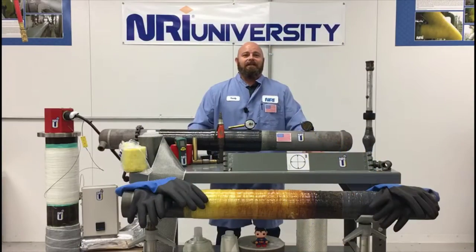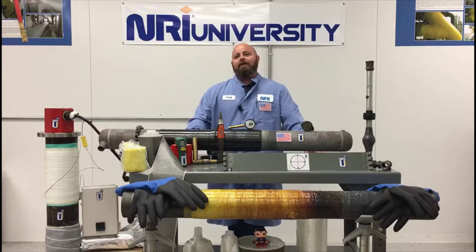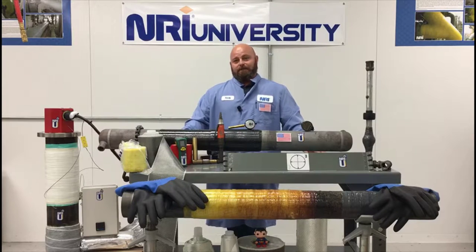In a nutshell, the ASME PCC-II Article 4.1 uses this method of hardness measurement to validate the cure of a composite repair. By utilizing a type D durometer on an ECR system in conjunction with known cure schedules, it will validate the level of cure as indicated on the scale and the information provided on the QC documentation.